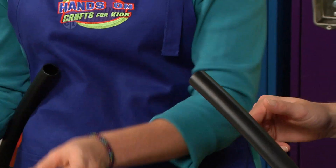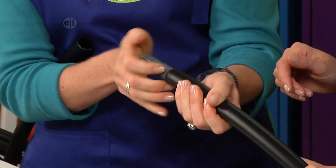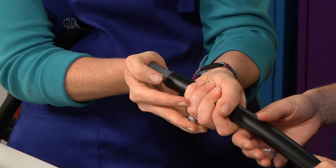Then you can press the connector inside. Look at that!